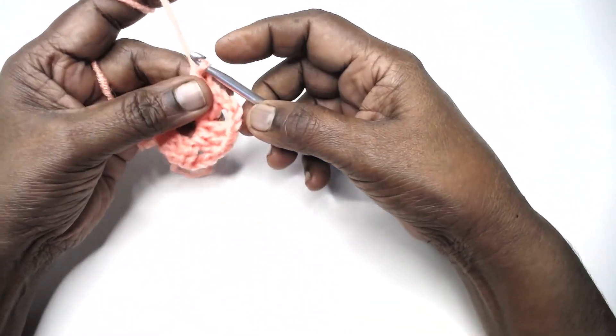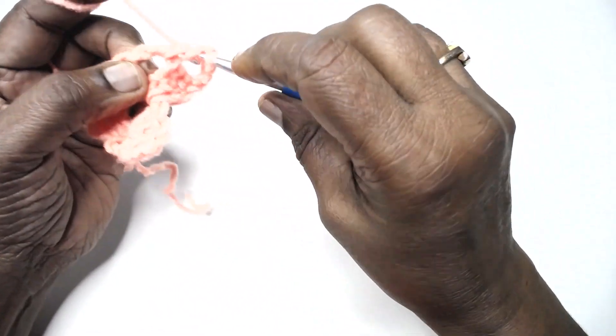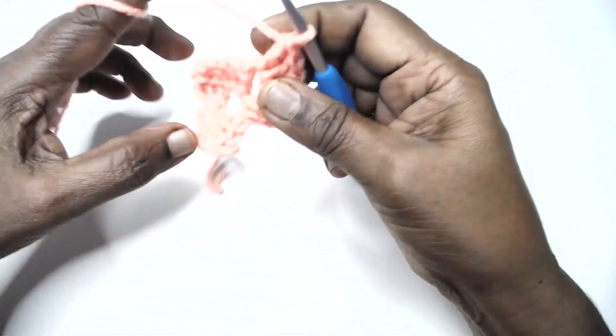Row 3: repeat row 2. Chain 3, then work a shell. The shell is 3 double crochets, chain 3, 3 double crochets in the same place or the stitch designated.